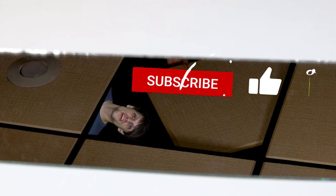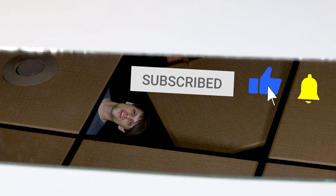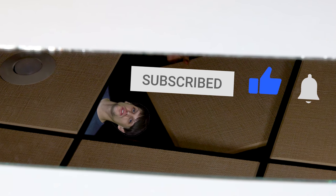Could you do me a favor and leave the video a like? It's the best way to help out what I'm doing. And also, if you're not yet subscribed, definitely do so so that you don't miss out on future content just like this.